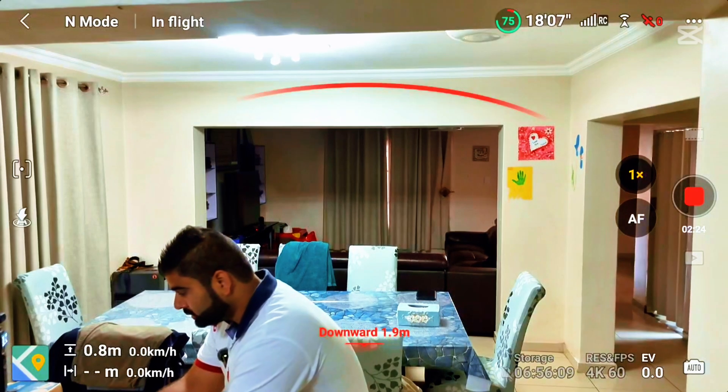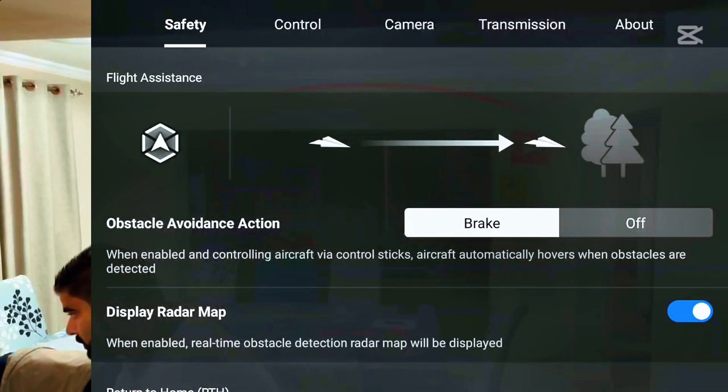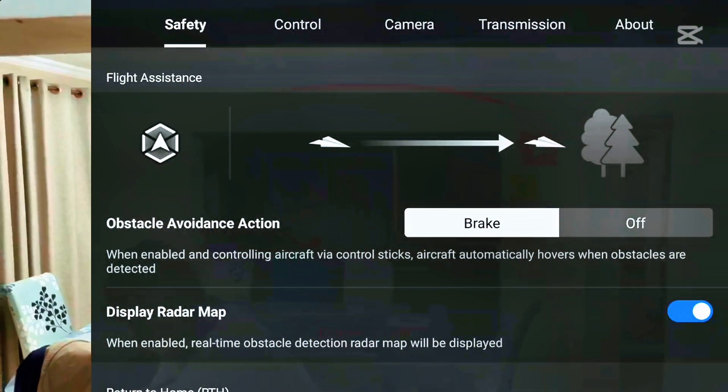Here on this drone, you can see it's already detecting me as an obstacle. In the settings on this drone, we only have the option to brake or switch off — there's nothing else, no bypass. So if it's going to see any obstacle, it's just going to stop.